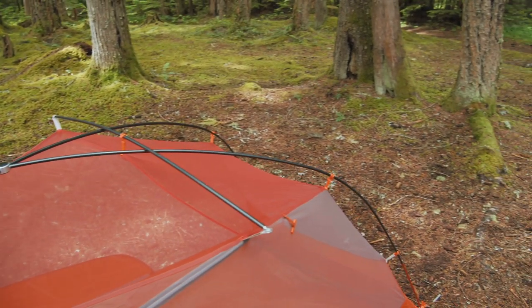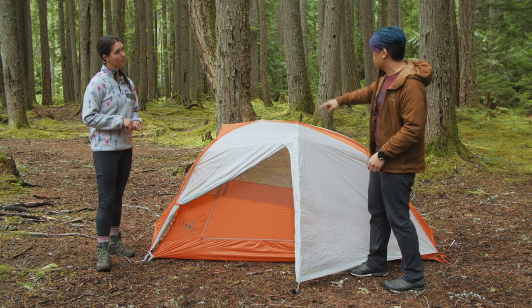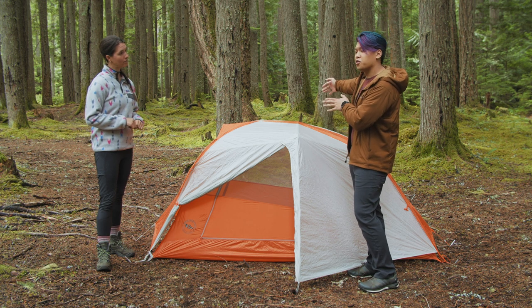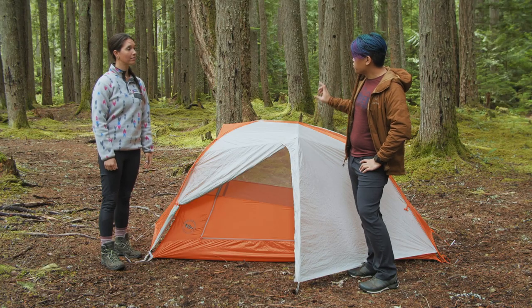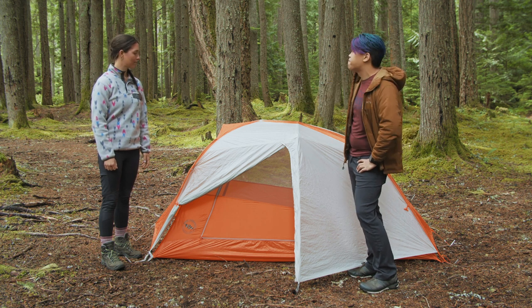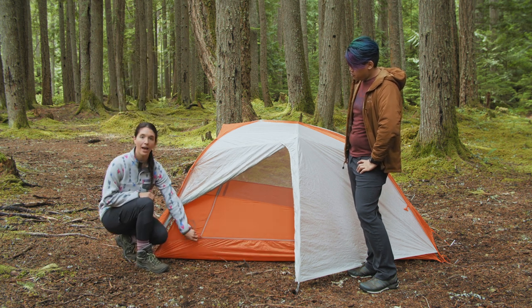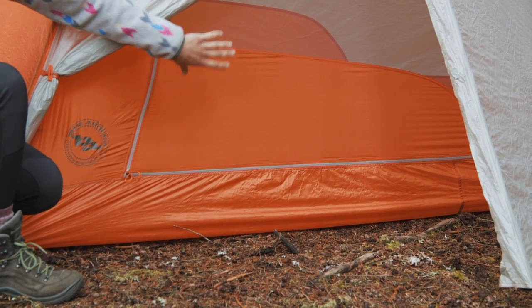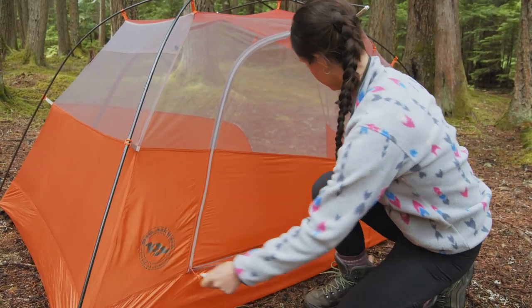The poles are all shock-corded and hubbed together, color-coded with dark poles on one side and bright poles on the other. There's one crossbar that pops right in, keeping the walls nice and vertical and far away from you. This is a two-door tent with two large vestibules for storing gear. There are pockets up top to organize gear and hang points for a tent lantern. One really cool design feature: the zippers meet at a point at the bottom, making it easy to find the zipper and sneak out without waking your sleeping partner.